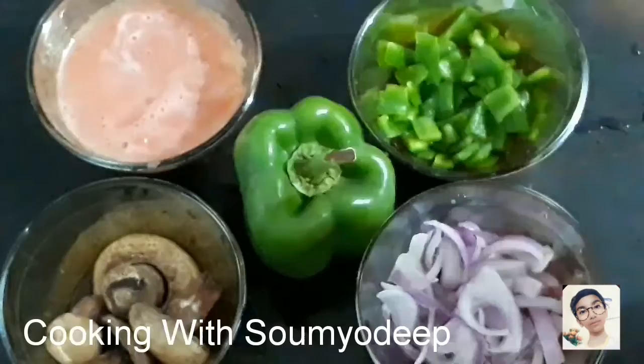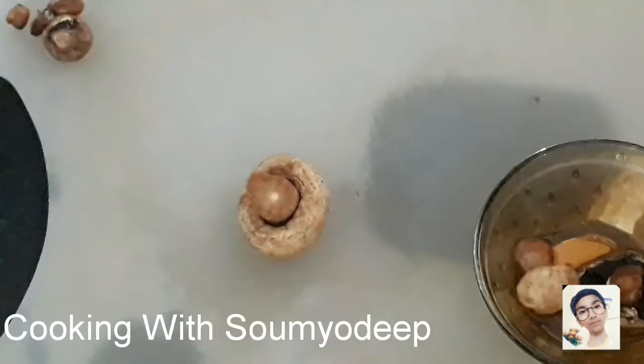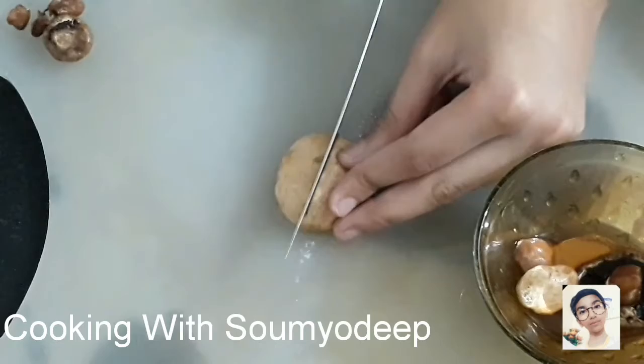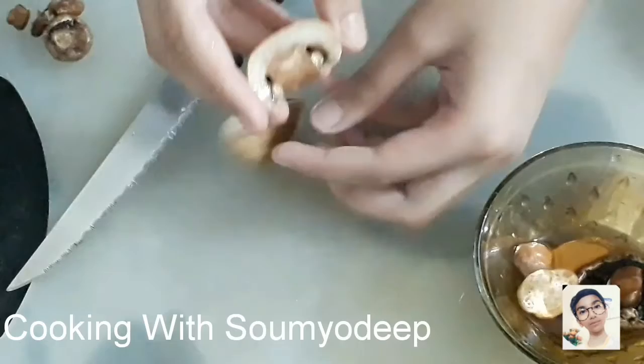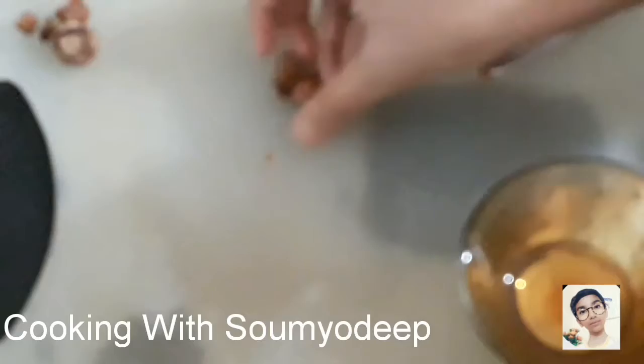Now let's cut off the stem part of the mushroom and we'll cut it from the middle, like this. As you can see, I've cut one mushroom into both parts, and we'll do the same with the other mushrooms. Over here we've got a very small one, so we don't need to cut it.